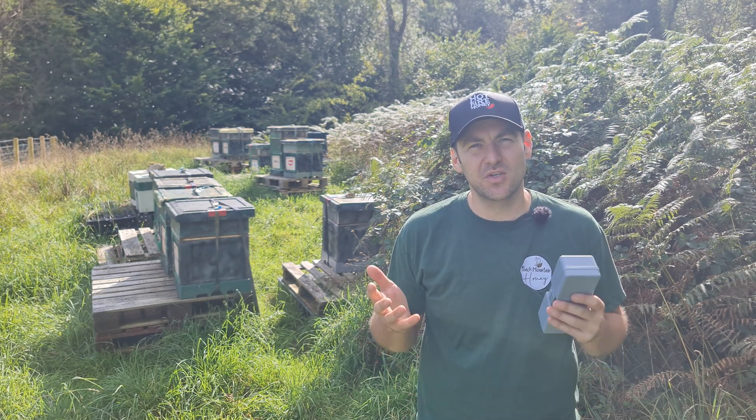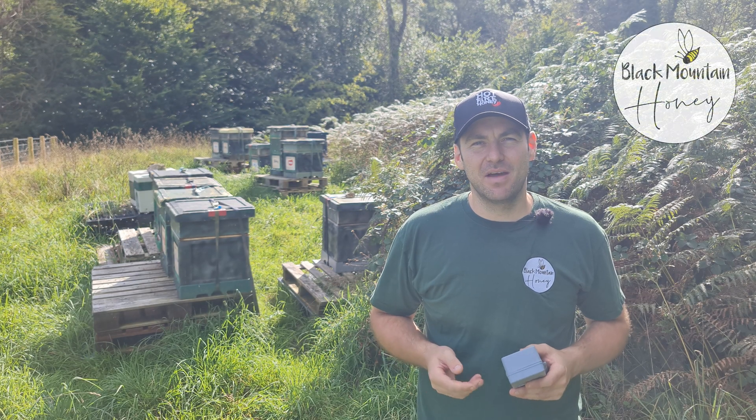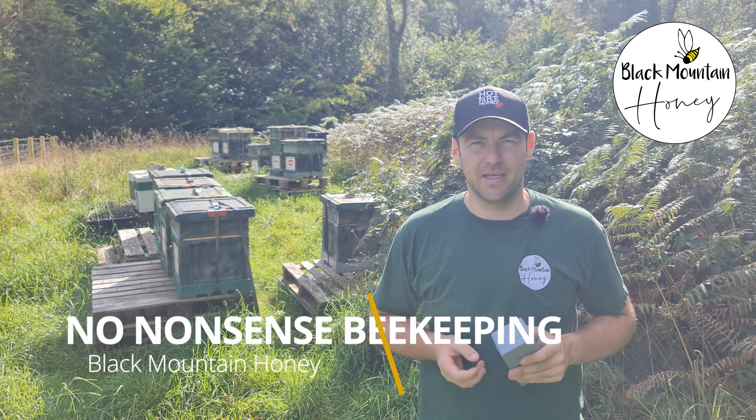Today I'm going to show you how to use a refractometer. I'm Lawrence Eddison, Black Mountain Honey. Welcome to another episode of No Nonsense Beekeeping.